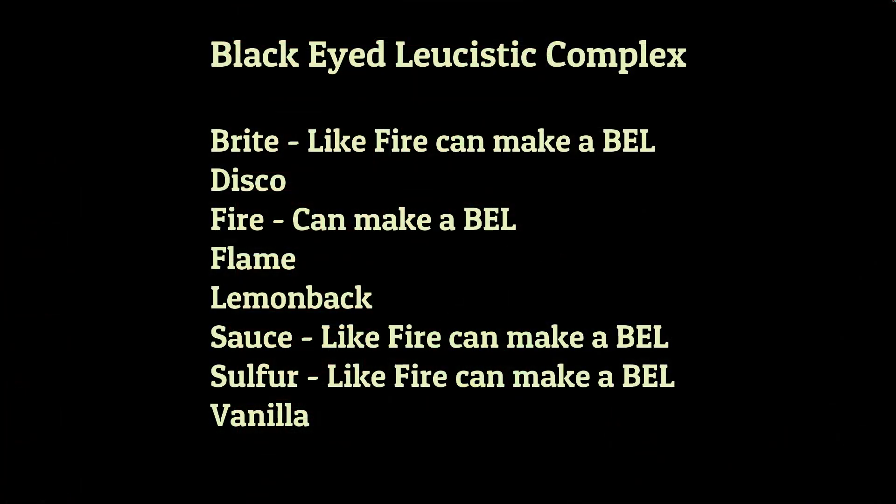Hi guys, it's Rob from Royal Balls. Another short video for you guys, this time on the black-eyed leucistic complex. Looking down the list of genes here, some of these may actually be fairly unfamiliar to many of you.